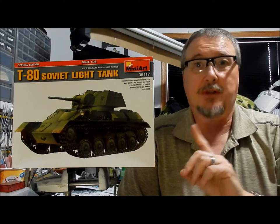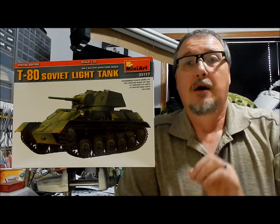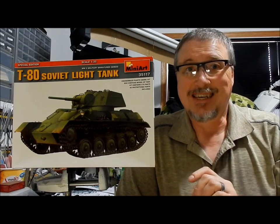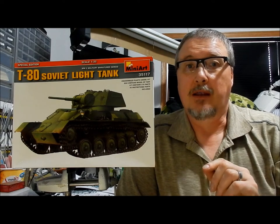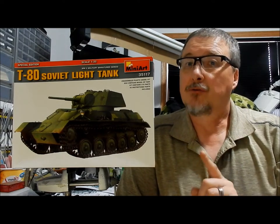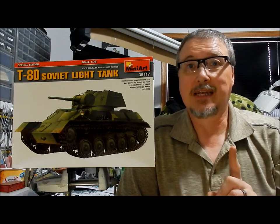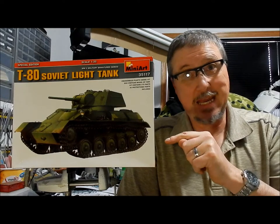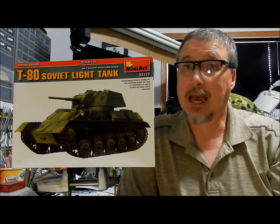This kit dispensed with the figures but included a photo etch fret for extra detail. It was re-released in 2016 under kit number 35243 and included their Soviet Tank Crew at Rest figure set, and also included their working track set that was for their T-70 tank, which also works for the T-80 and also for their SU-76M kit.